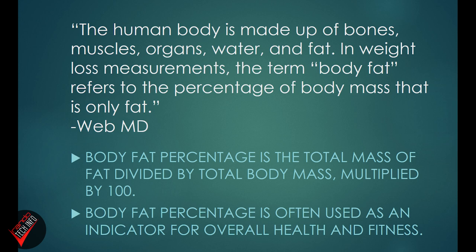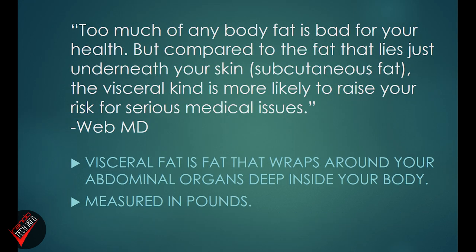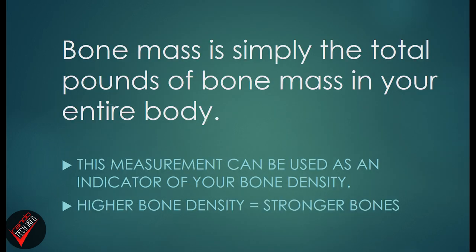Next we have visceral fat. According to WebMD, too much of any body fat is bad for your health, but compared to the fat that lies just underneath your skin, visceral fat is more likely to raise your risk for serious medical issues. Visceral fat is the fat that wraps around your abdominal organs deep inside your body, and it's measured in pounds. Finally, bone mass is simply the total pounds of bone mass in your entire body, used as an indicator of bone density — higher bone density usually means stronger bones.